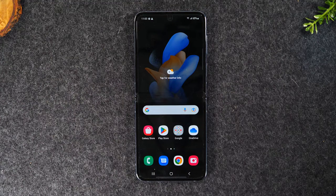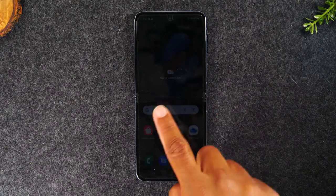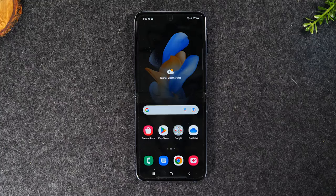In this video, I'm going over how to soft reset your Samsung Galaxy Z Flip 4 if the screen is freezing or the touchscreen is not responding. Welcome back to another video. I'm your tech guide, Wayne.